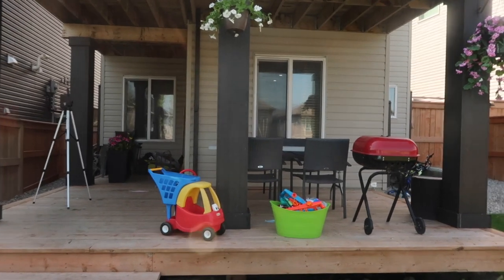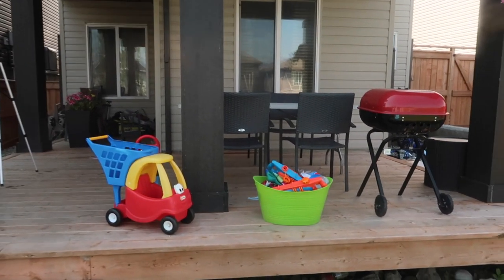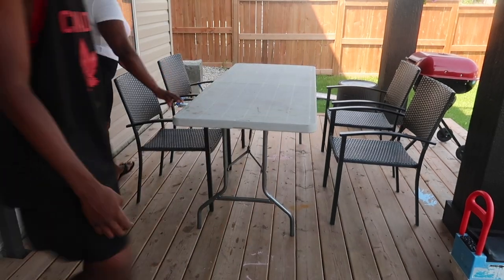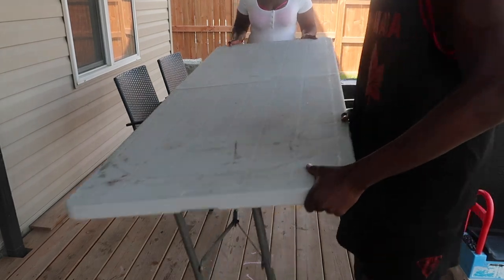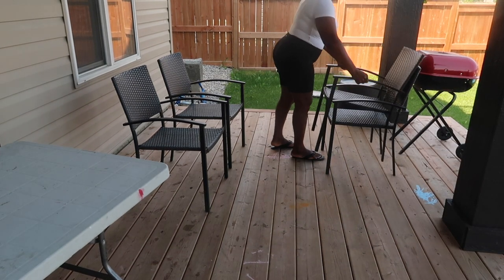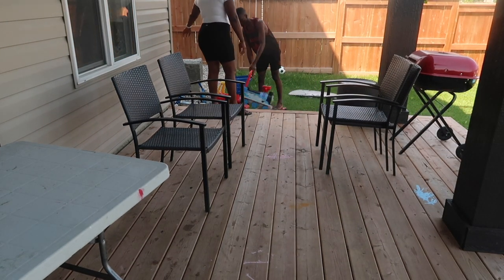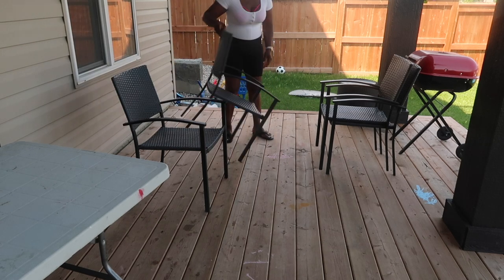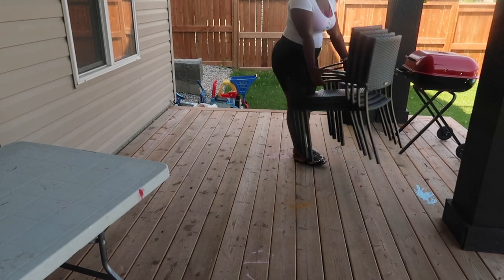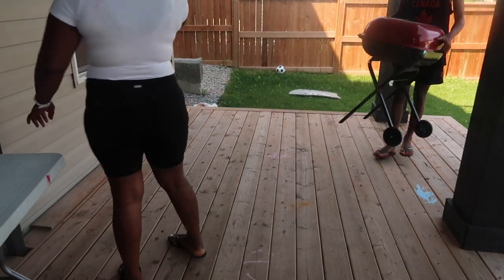Hey guys, welcome to today's video! On this episode I'll be showing you how I transform my patio from looking like this — so basic — into this cozy little patio. If you're new to the channel, thank you so much for clicking on this video, my name is Blessing. Hey, welcome to the family! To my older returning subscribers, you guys already know I love you. Here we are just getting the chairs, tables, and toys out of the way so I can sweep whatever debris is in here and get started.